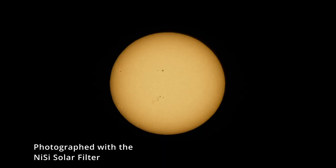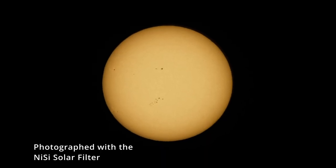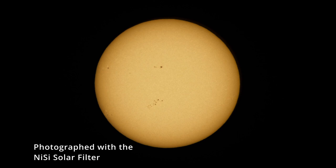Hey everyone, I am NiSi ambassador Matt Seuss, and today I have a pre-production filter here. This is a brand new filter that NiSi Optics USA is going to be releasing — a solar filter for photographing the sun. We have an eclipse coming up on April 8th of 2024 that you're going to want to get ready for, and having this filter will allow you to take photos of the sun during the solar eclipse and anytime you want to photograph the sun.